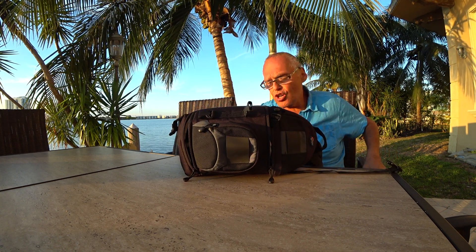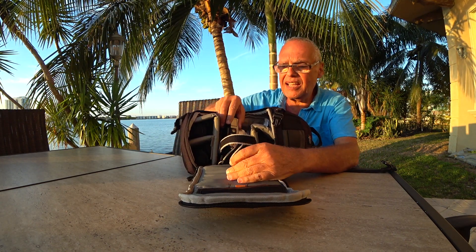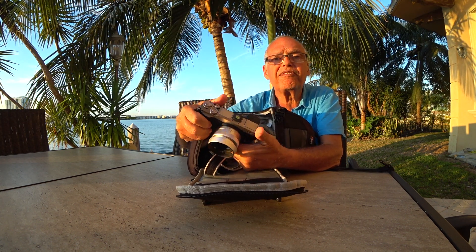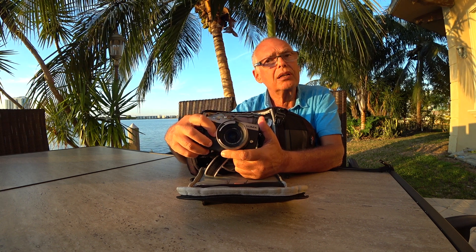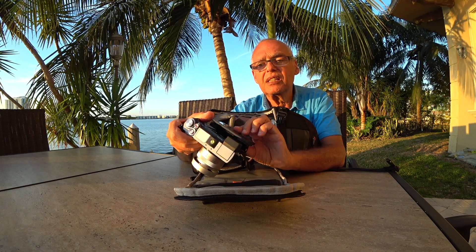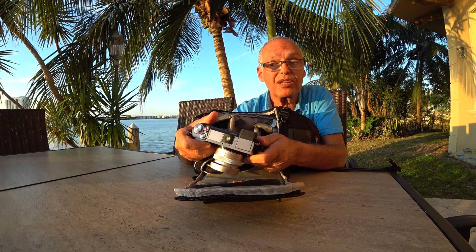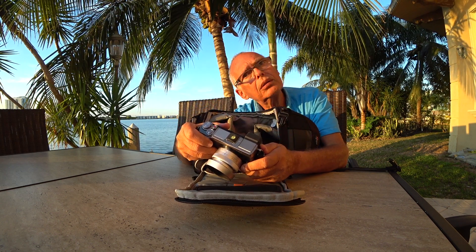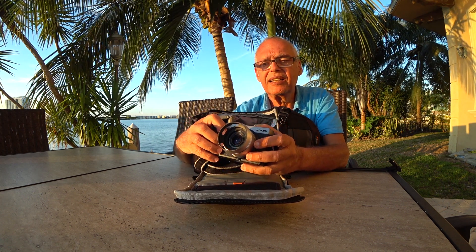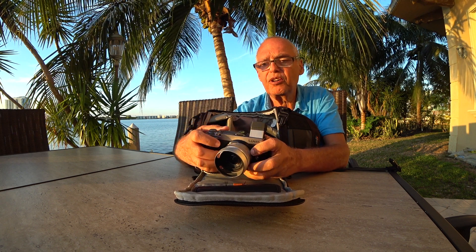What I have here is my JX9. You see the form factor is not too big — you have a flippy screen, but you cannot flip it to the other side. You cannot do vlogging, you cannot film yourself, but I like this camera very much. It has plenty of possibilities.